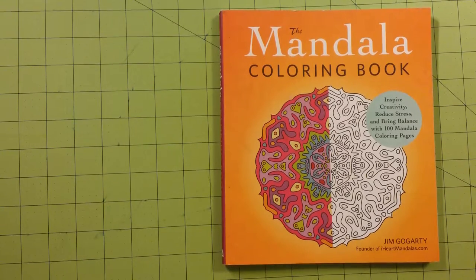Hello and welcome to my channel. This is Sarah, and this is a coloring book review and flip through for the Mandala Coloring Book by Jim Gogardi, founder of IHeartMandalas.com.